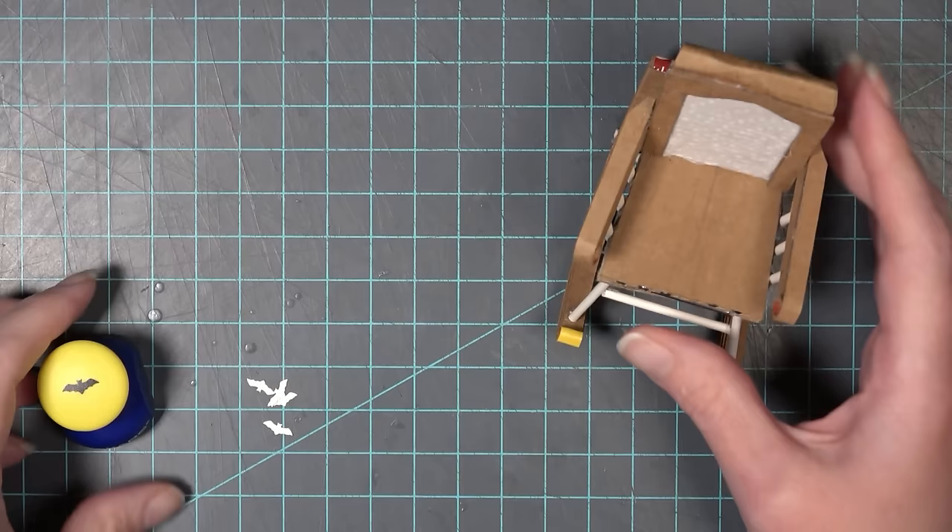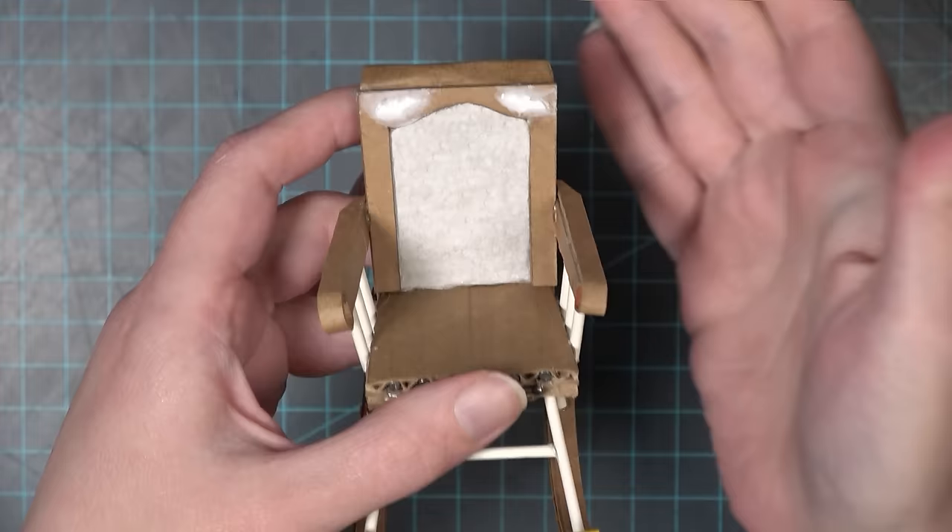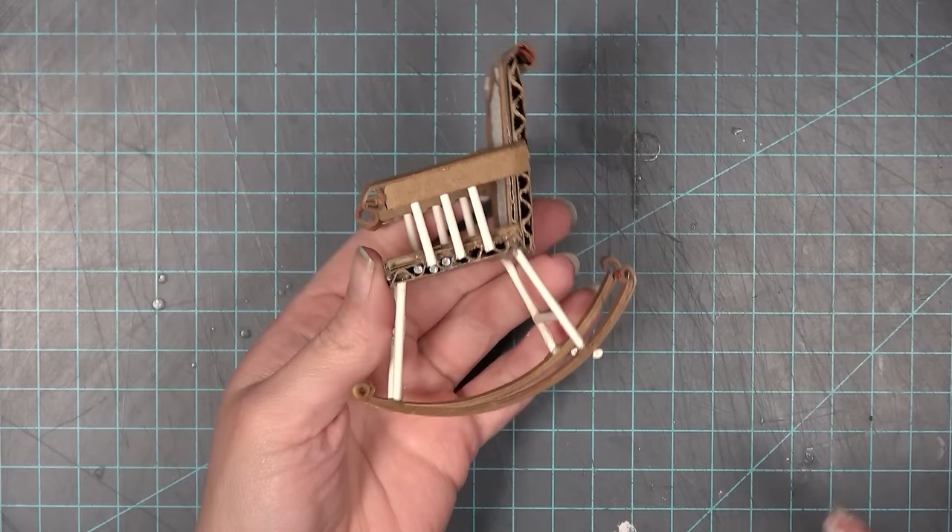Just like every other piece of furniture I've made in the cardboard house, I want to put some little punch-out decorations on it. I thought bats would be really cool for Miss Periwinkle — I'm not quite sure of her backstory yet, but I'm sure she loves all winged creatures, so I want to put bats on this rocking chair.